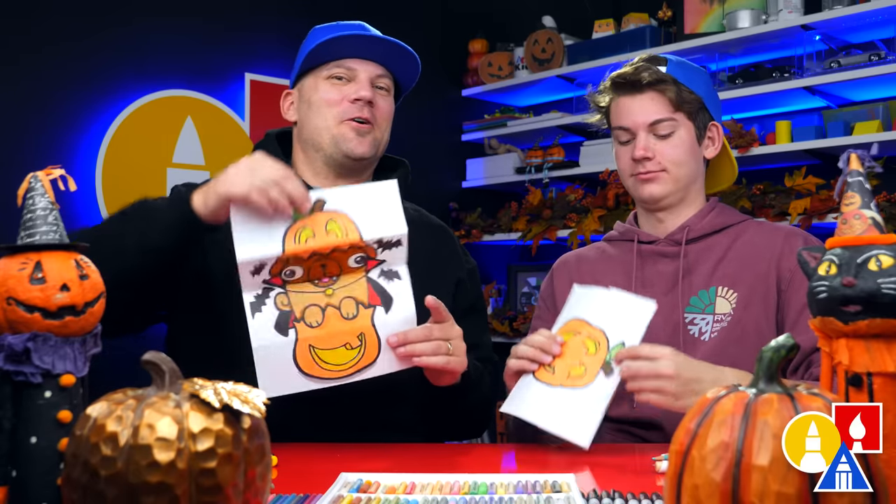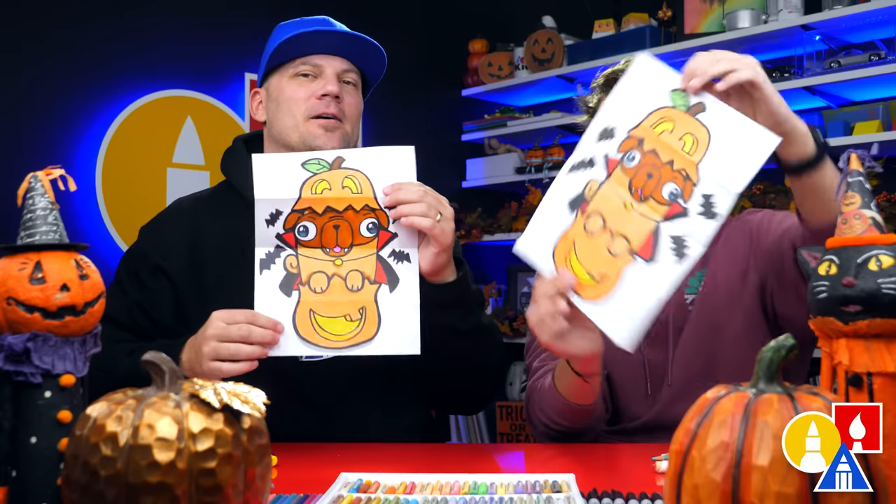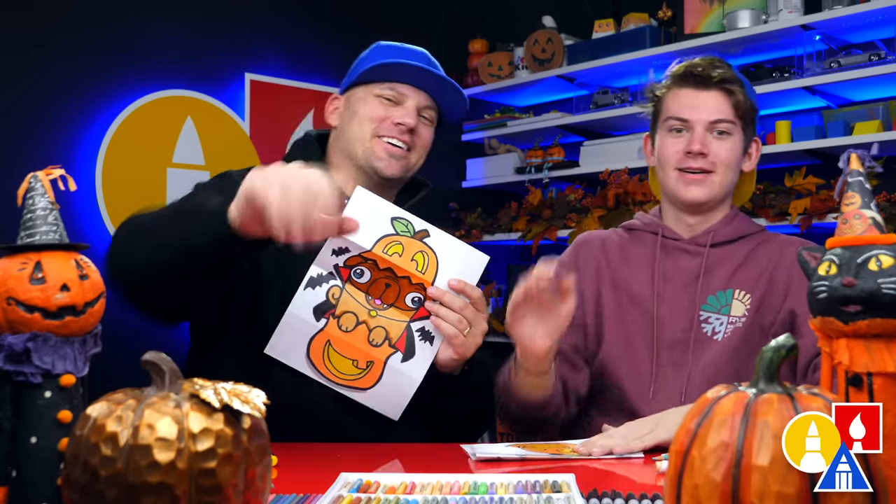We hope you had a lot of fun drawing your pug in a pumpkin and that you take time to add more things to the inside and dress your pumpkin up for Halloween. We'll see you later, our friends. Goodbye!